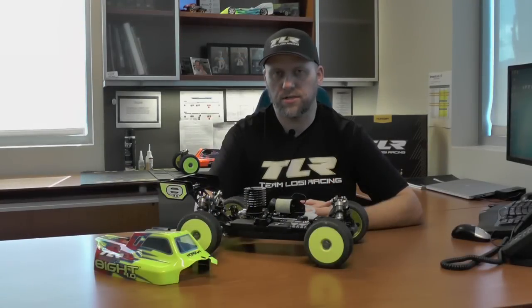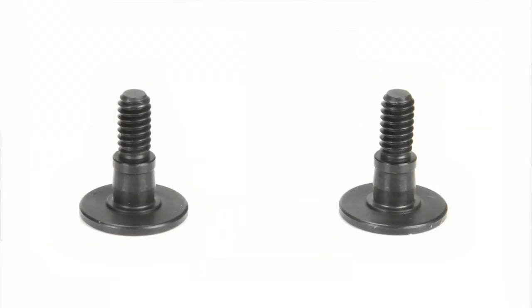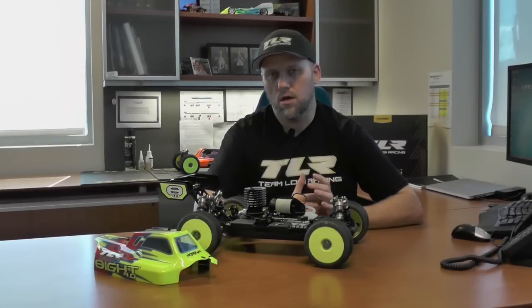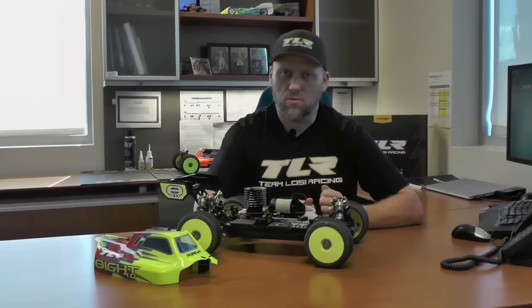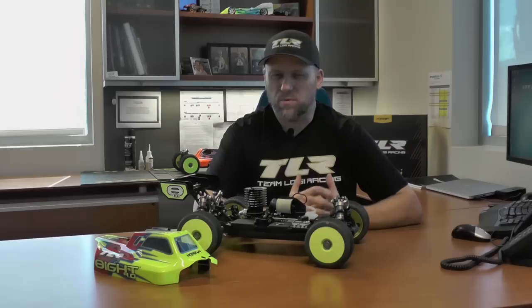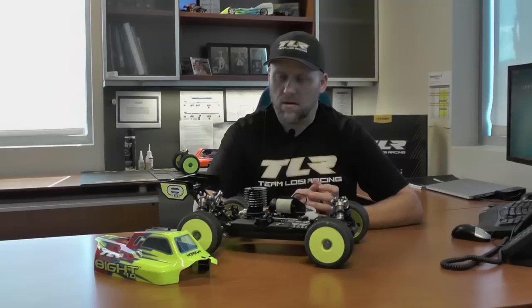Now we're going to move on to the front suspension changes on the Team Losi Racing 8.4.0. Some of these changes include some very small ones and some big ones. One of the small ones is we updated the Ackermann screws. The Ackermann screws actually have a rounded edge on them where the bearing sits, and what that does is it allows the Ackermann bar to kind of float on the steering bell cranks. What that helps is when your servo saver gets engaged, it allows a little bit of movement of that Ackermann bar so your steering stays free all the time.